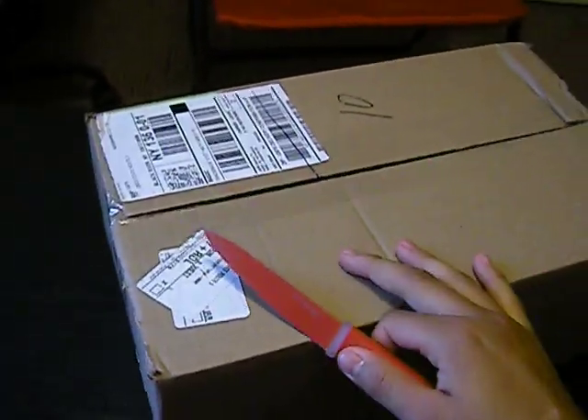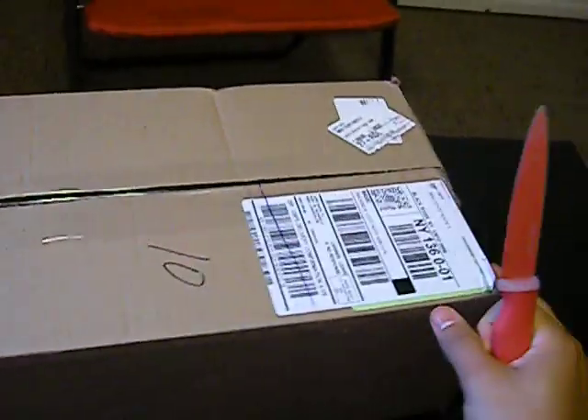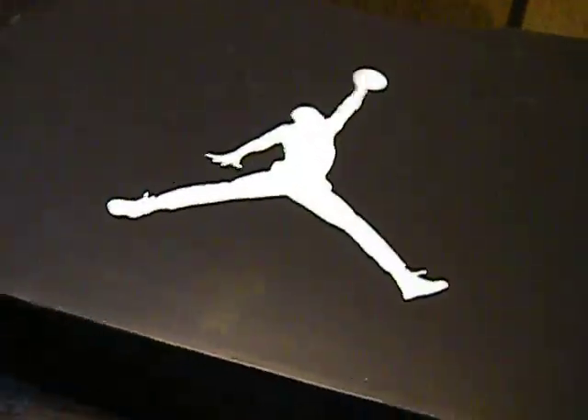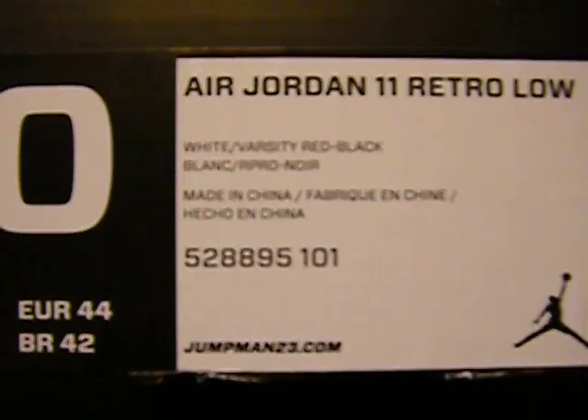So I went ahead and got them, and here's my unboxing from eastbay.com. Should be the Air Jordan 11 Lows, red and white, so here it goes. Alright, Jordan box — the new Jordan box, they're starting to put the Jays in now. Black and white label: Air Jordan 11 Retro Low, White, Varsity Red, and Black. Alright, let's get into it.